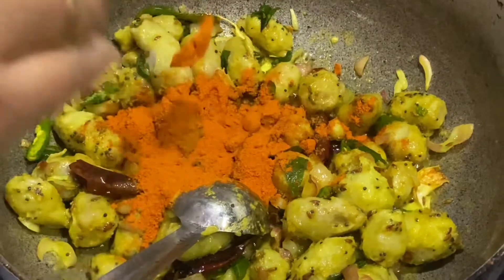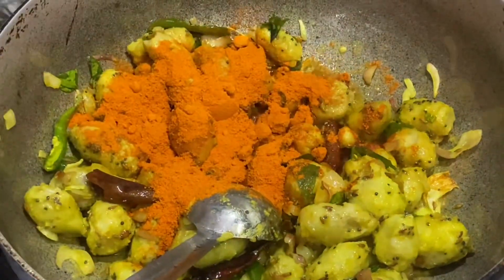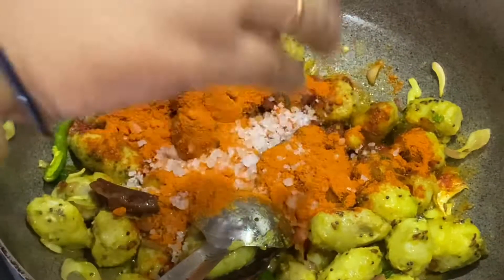Into this we are going to add red chili powder as per the spice required. Let us also add some salt.